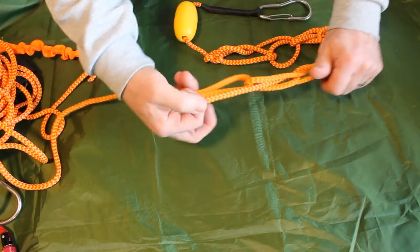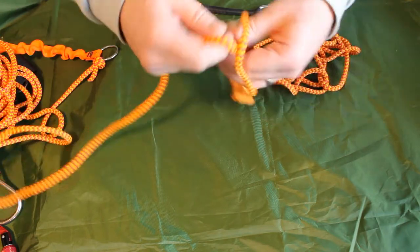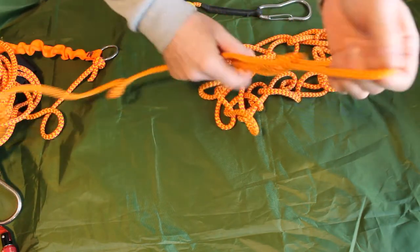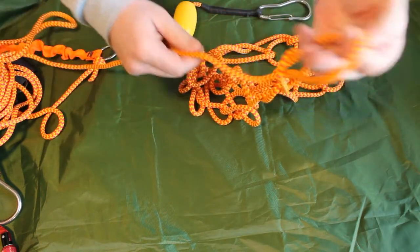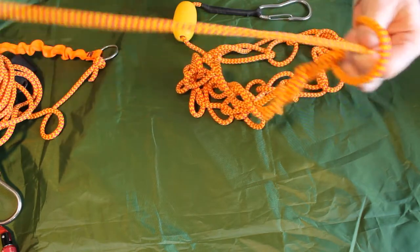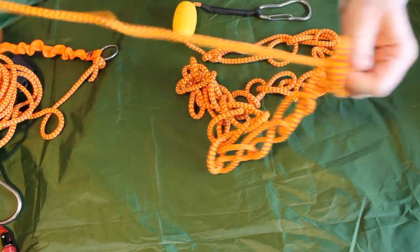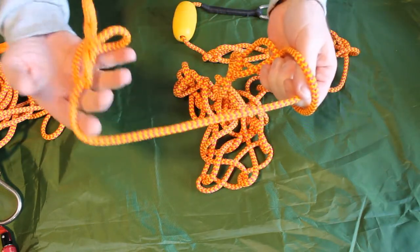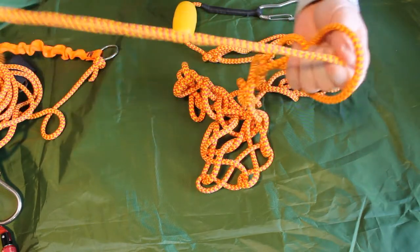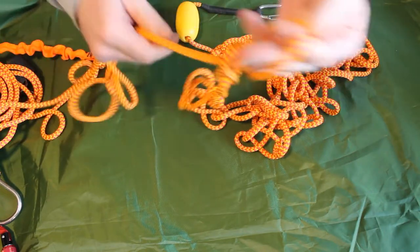Just continue to do this process. When you get going at it, it's pretty quick — repeating the same process over and over. Put my hand through the loop, grab the standing line, and put it through to create a new loop. I do find at times that the rope on my right hand side starts to wind up a little bit, which can be a little bit of a pain, but just keep working your way along the rope.